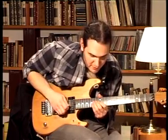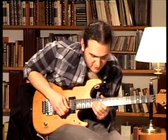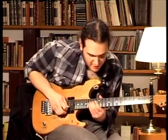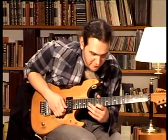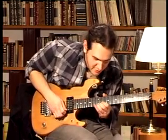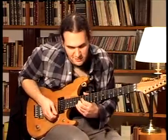On the third string we play the 14th and the 12th fret. On the fourth string we play the 14th fret. Then on the third string we play the 12th, the 14th, and the 15th fret. Then we play the 12th fret on the second string, the 12th fret on the first string, and we finish with a bend on the 15th fret of the second string.